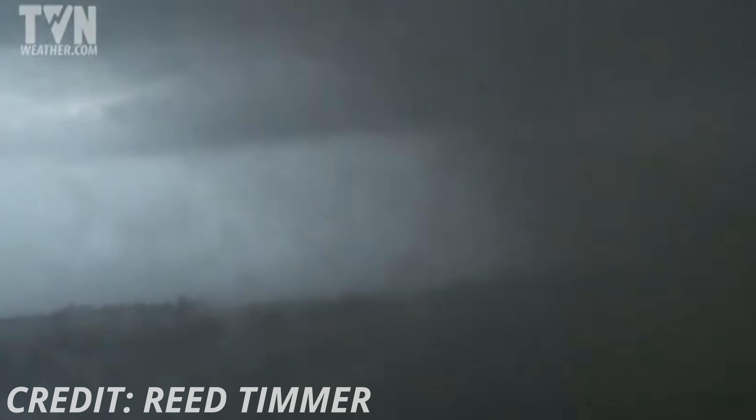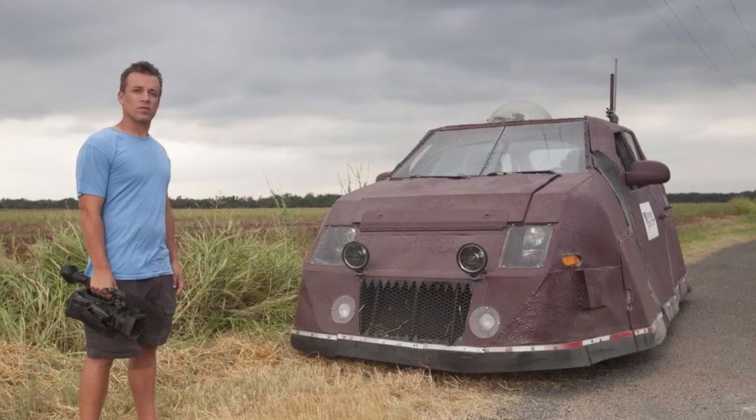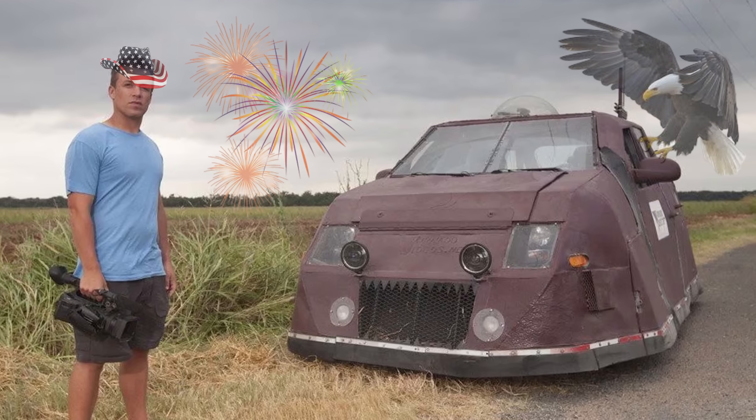But why? Science — and the thrill of being in a tornado. So, how do you make a strong interceptor? You've decided to live out the true American dream of building a homemade tank to drive into tornadoes.